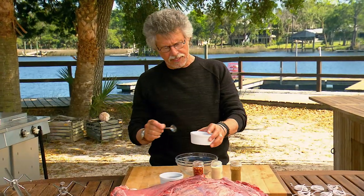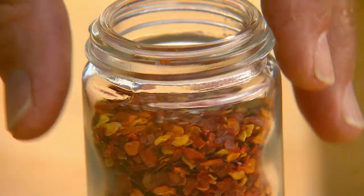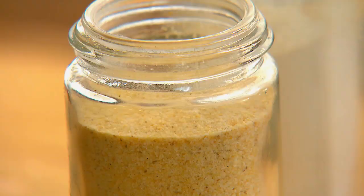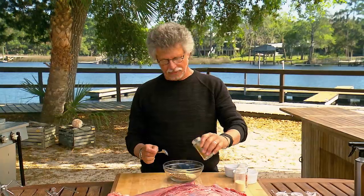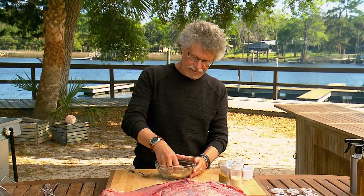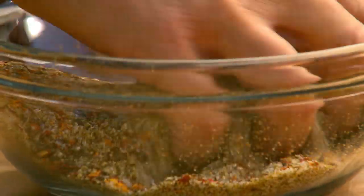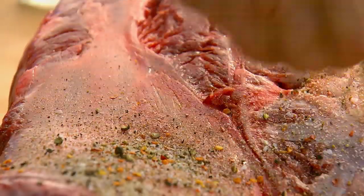First thing you want to do is make the rub. It starts with equal parts coarse sea salt, freshly ground black pepper, hot pepper flakes, granulated garlic, and ground cumin. Mix these ingredients with your fingers, breaking up any lumps in the spices. Now sprinkle the rub over the clod.